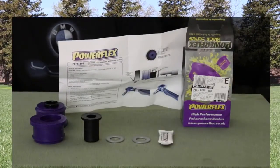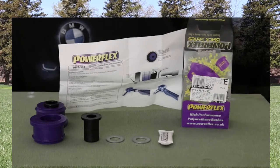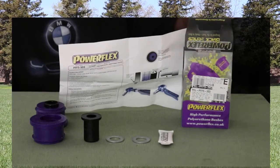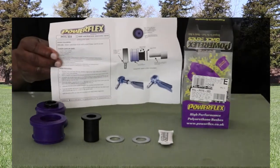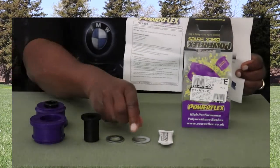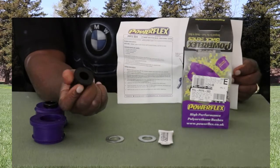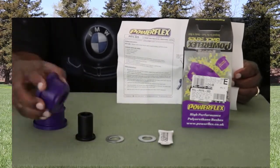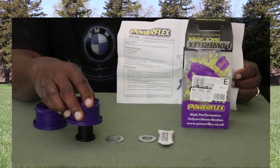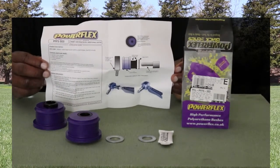Before we head down to the car, here's a close-up of everything that comes in the box. You get a nice plastic box - it won't rip or chip because it is plastic, not cardboard. You get some lube, your instructions, and some metal washers. The washers go in first onto the control arm, then your inner black part goes on, onto the washer, and then you put your purple piece onto the black part. Now let's go down to the car and install them.